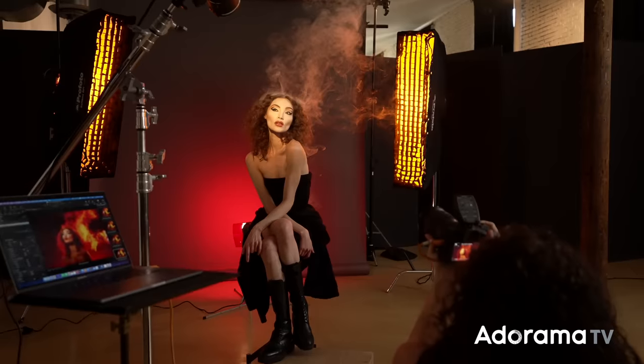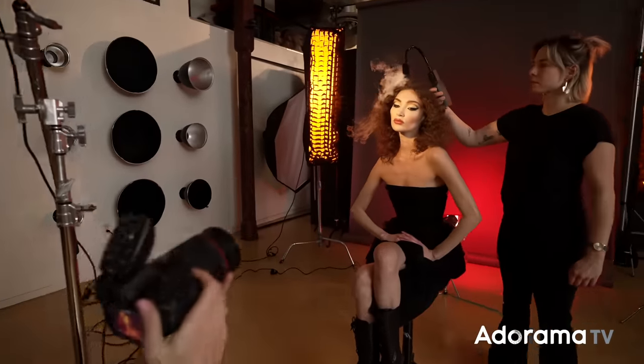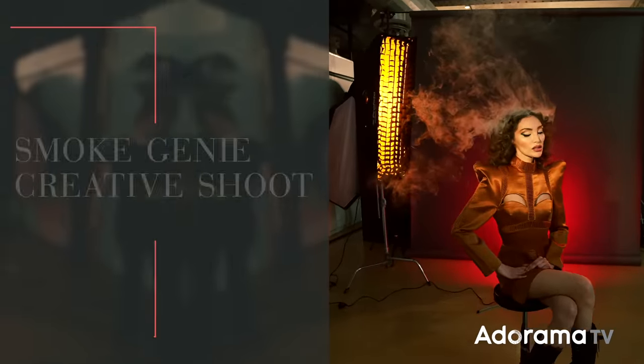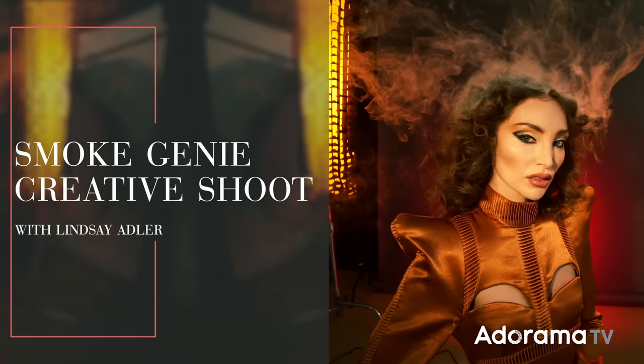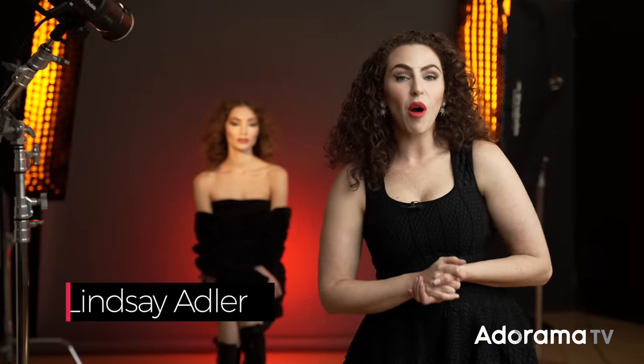Today I'm going to create a fiery beauty image using a special effects tool called the Smoke Genie. Lindsay Adler here — I'm always looking for special effects to add to my images, whether it's haze in the room or special filters. I like to add a little bit of something extra, a little bit of atmosphere. As I was doing some research for a workshop, I was looking for a portable fog machine to shoot in a palace, and I came across something called the Smoke Genie.